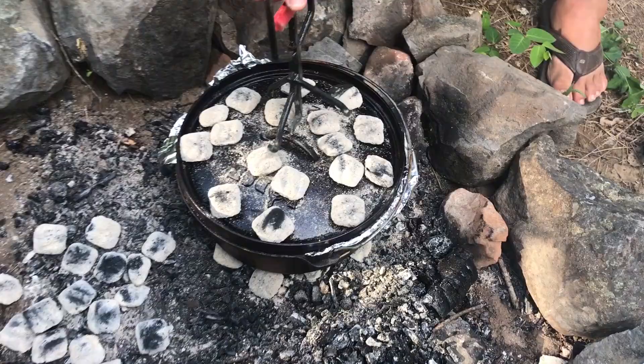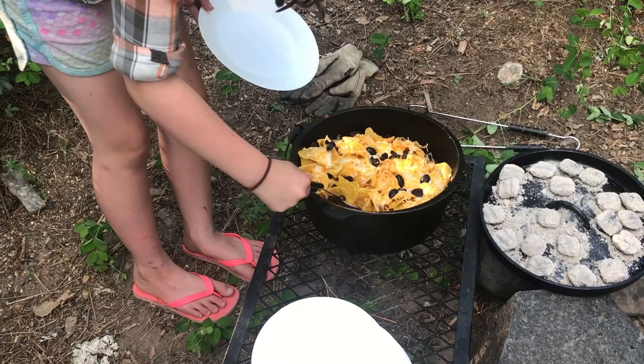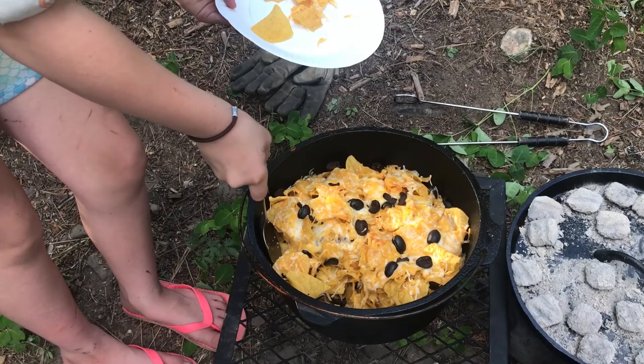Let's check this pizza. It still looks kind of pale to me. Don't touch the pan whatever you do. Some of the cheese down towards the bottom is not quite melty yet — we're just adding a few more coals to melt the bottom cheese.